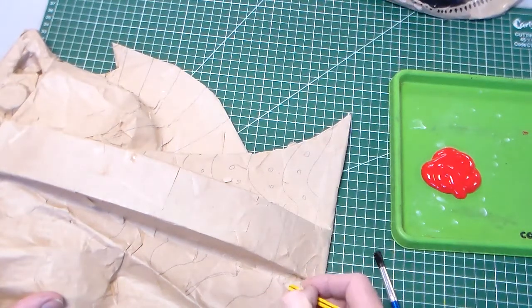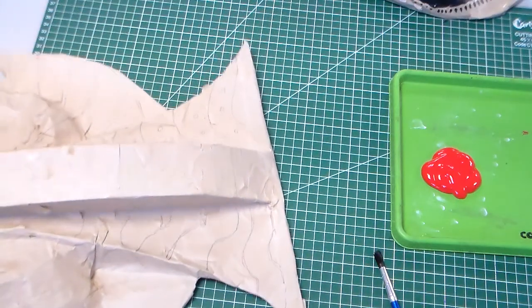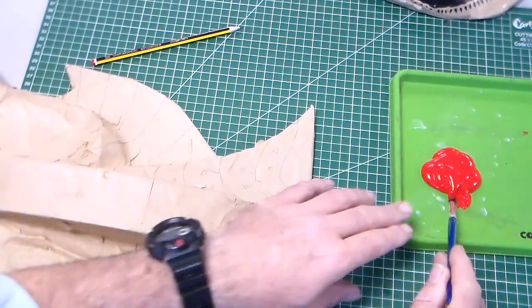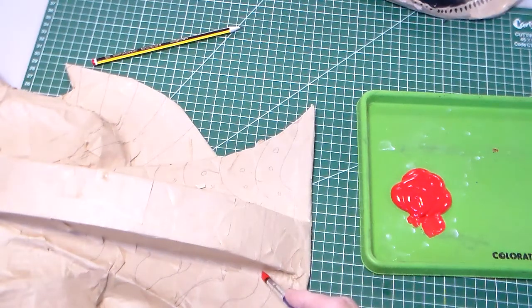What I'm going to do next is with a pencil I'm going to just sketch out the pattern that I want to add onto my mask. Once I've done that, it's a matter of taking the ready-mixed paint and just working with one colour at a time, whichever colour you choose, and adding.